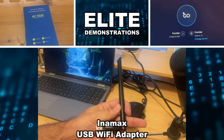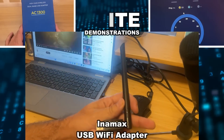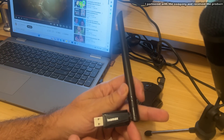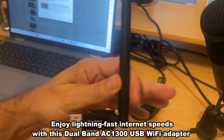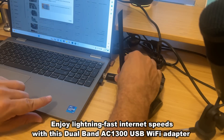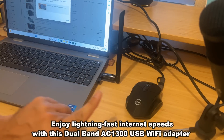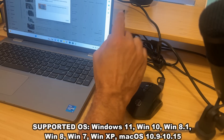Hey folks, Adam here from Elite Demonstrations. I'm getting a little work done in the studio and you would not believe how easy it is to improve your dual Wi-Fi. This is a dual band Wi-Fi and it is lightning fast. All I'm going to have to do is plug it in and you're practically ready to go. This is something that's going to boost your internet speeds through the roof with big reception.